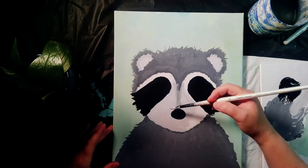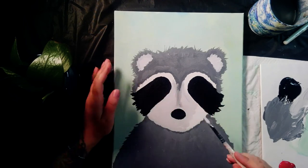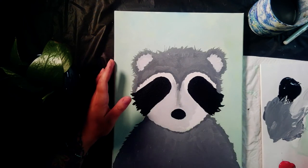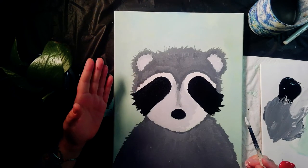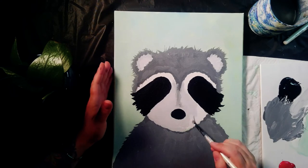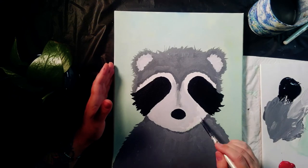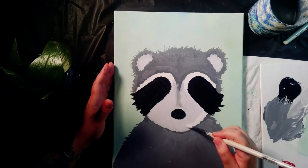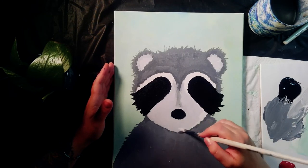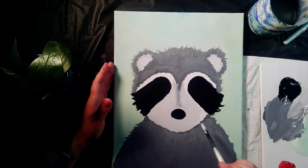Looking really cute! If you accidentally get a little paint on top of the nose or in any of the black areas, it's easy to accidentally paint over them when painting around them. Don't worry — you can just come back with solid black on a clean brush and paint over that. That's a super easy fix, and it happens all the time even to people who've been painting 25 years or more.